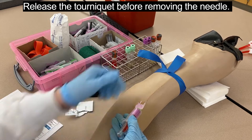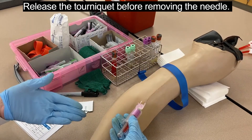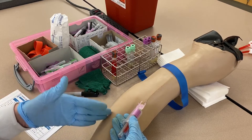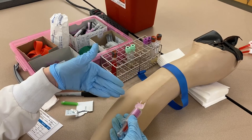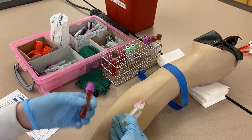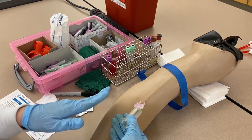I can release the tourniquet now — I could have released it while the first tube was filling; I just forgot. It's better to release during the first tube fill, especially if you're new to changing tubes, because sometimes when changing tubes the needle can pop out. If the tourniquet is still on, blood can start bubbling out of the open wound, which is disconcerting for both the phlebotomist and the patient. Invert the tube to mix the blood with the anticoagulant.